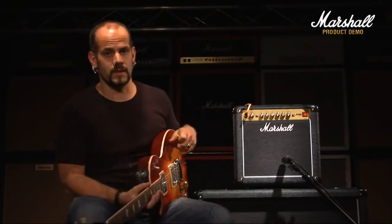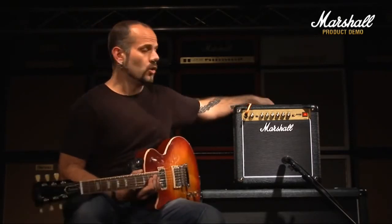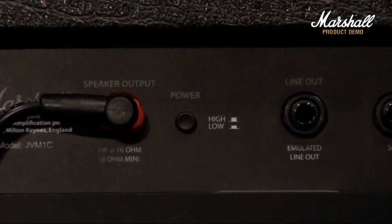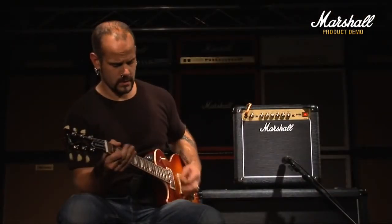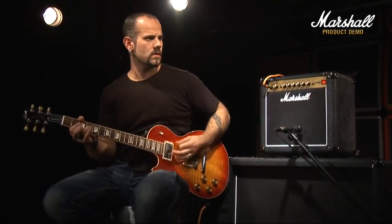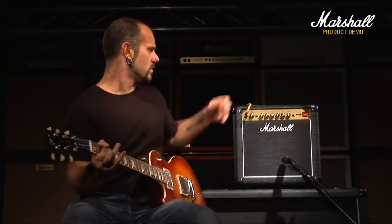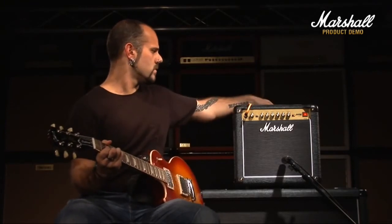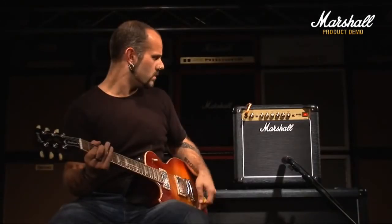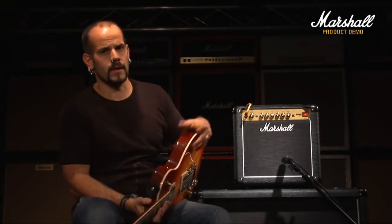That's pretty much a very brief look at some of the sounds that you can get from the JVM1. As with all of the other 1W amps in the range, not only does it come in a head version as well, but you've also got the power control on the back — it's just a switch that you press in and it takes the sound down to 0.1W. It adds even more versatility and will keep the neighbours happy. Obviously, something you'll benefit from more in person when trying this amp than perhaps watching this demo.